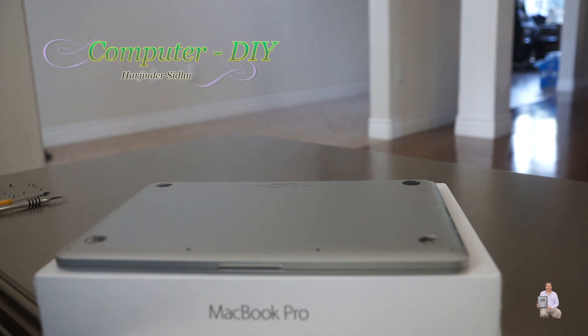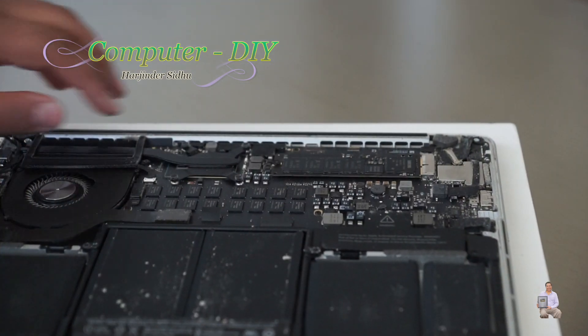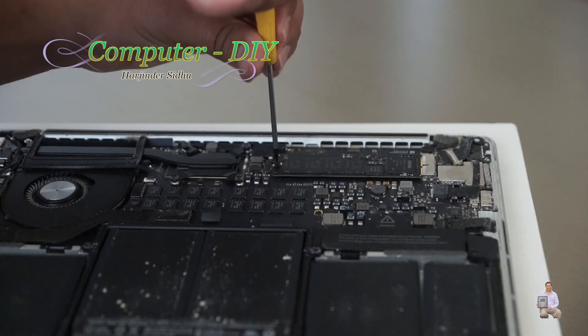If you want to get those tools, I will list them in the description, so please check it out. All the screws have been removed and now we're going to open the back cover. This is my bad flash drive SSD, and we're going to remove that screw.